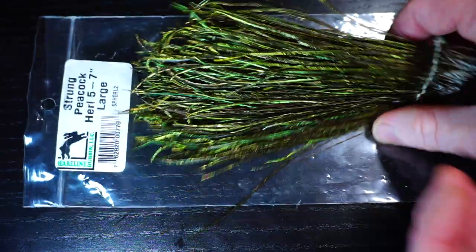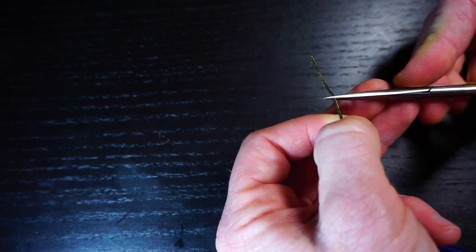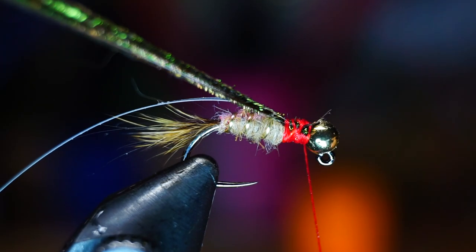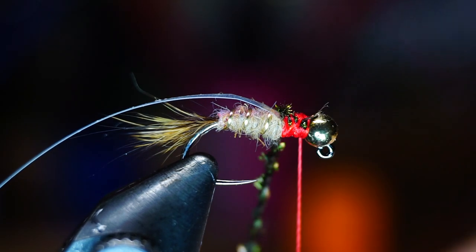For the thorax of the fly, we will use some strung peacock herl — two strands will work. I like putting some hackle pliers on the bottom and then cutting the fragile tips off even. Tie them in back to the start of the dubbing abdomen, and then bring your thread forward. Now twist the herl and make a cord, and then wrap it with touching wraps to form the flashy thorax on the fly.